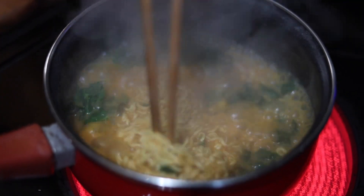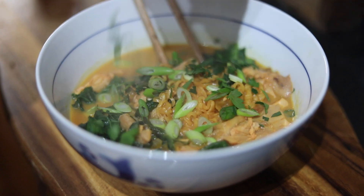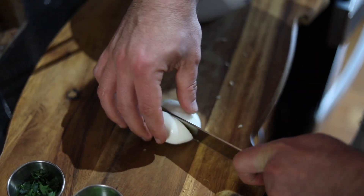Now I'm gonna build the bowl. I'm gonna put the ramen with the noodles in, add the scallions, add some parsley, and add a soft-boiled egg.